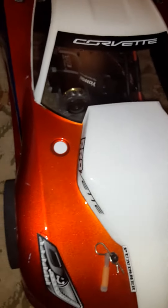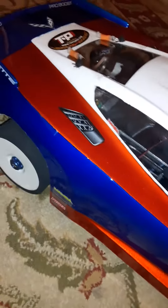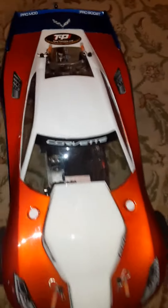The only thing I don't like about this body is the poke outs in the front. I got a little poke out, right? But guess what — that's because this is a 10 scale body. I want to see how many of y'all know what kind of body this is.